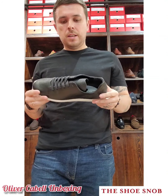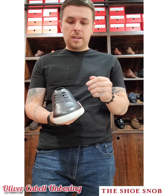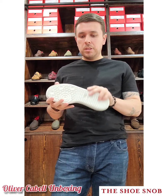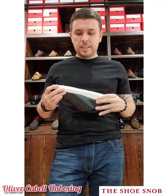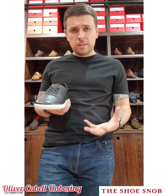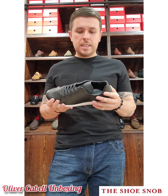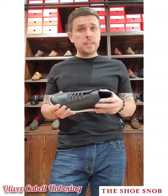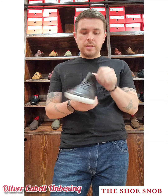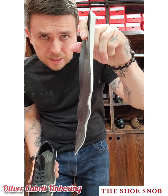Quality-wise, I think it's a great deal for $200 — they feel solid. I will say the solid sole personally felt a little stiff and hard under my foot, but it depends on what you like. You can tell it's going to last; it's a very durable rubber sole. However, there's not a ton of cushion. The insole sock liner is quite thin — you can actually take it out.